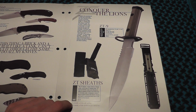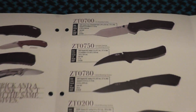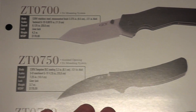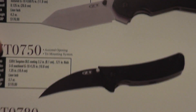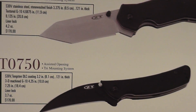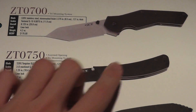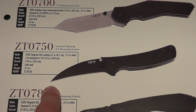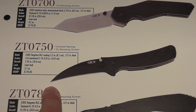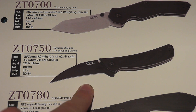Then there are the Zero Tolerance sheaths. In here we have the 0700 — it's a Tanto style, not a fan, not something I would get. The 0750 has a — I believe it's called the Claw or something. I don't remember the name they gave it, but it has a very nice tip.